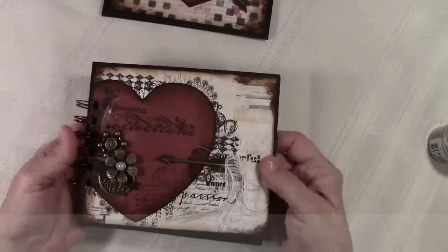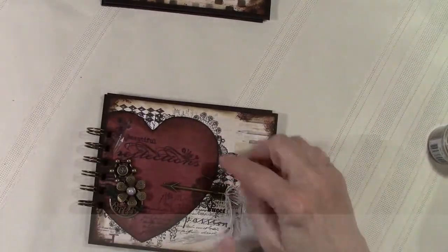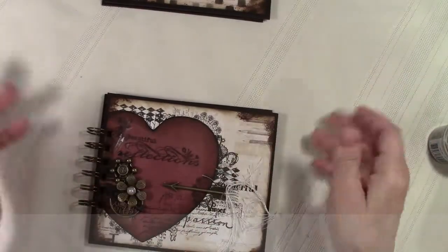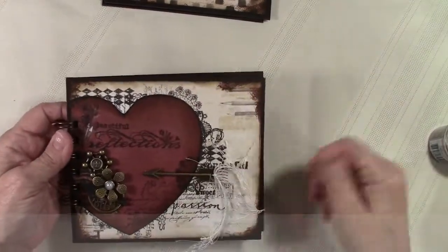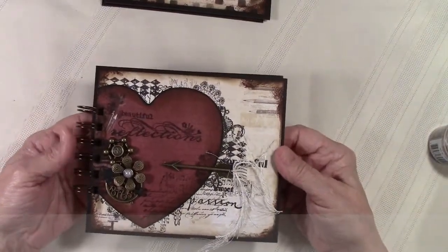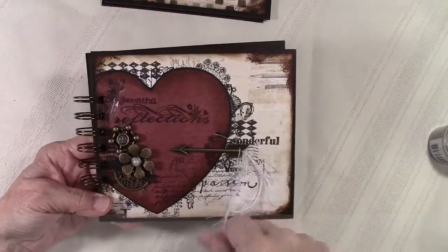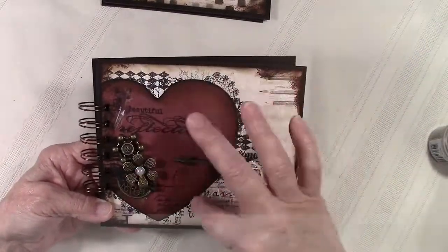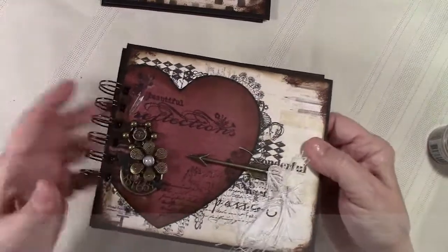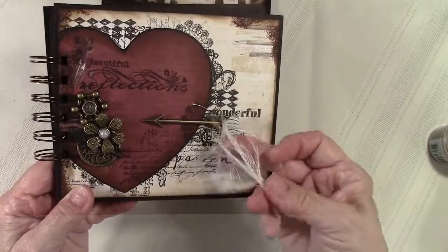I saw a design similar to this on Pinterest. Somebody had done a layout where they had a heart with a bunch of stamping behind it and I just thought that was so gorgeous. I would like to thank whoever it was that inspired it — there was no name on it and I could not find a link back to who created it. I love that look of having the stamps right in behind the heart. I've added some metal embellishments here along with a cute little arrow and some eyelash trim. So those will be for sale in my Etsy store.